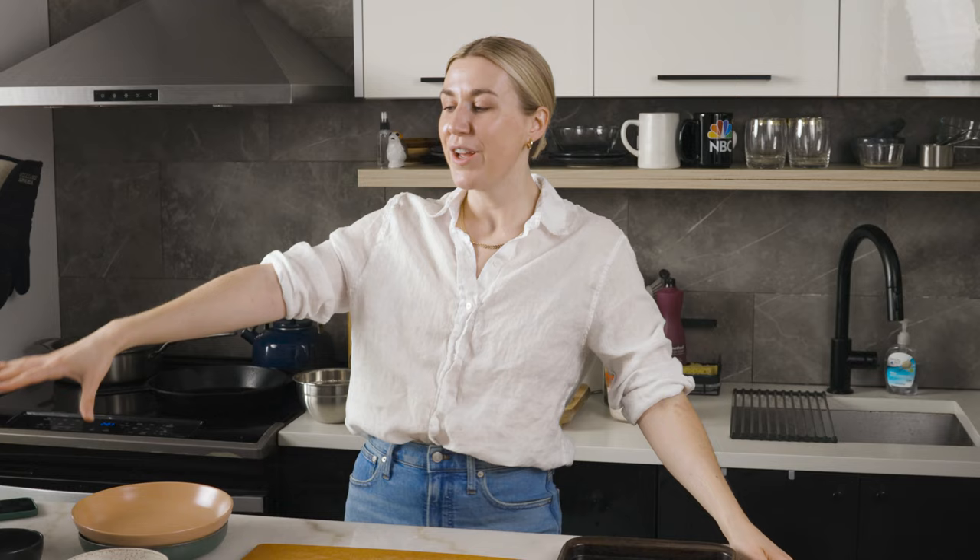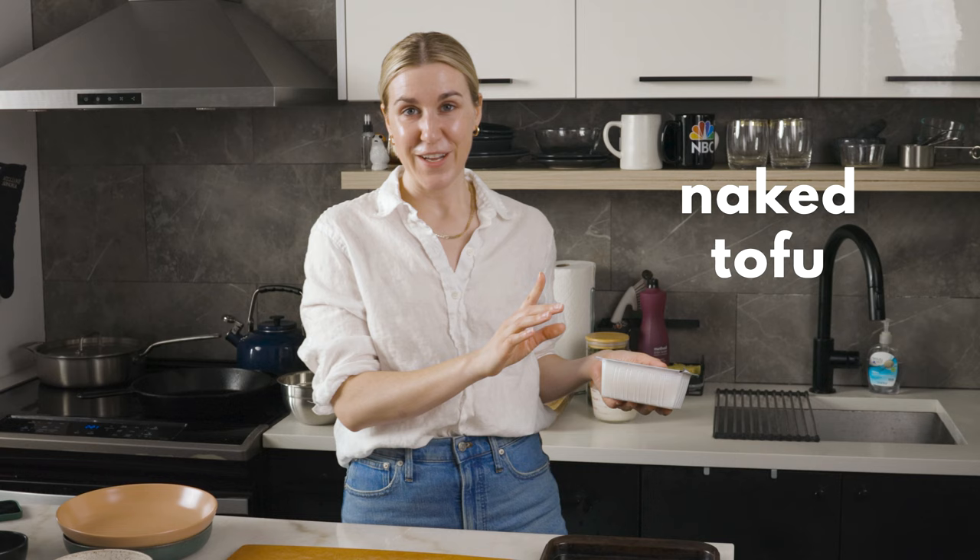Today we're focusing on extra firm tofu only. This is what gets us that really firm, meaty texture, and we're going to be doing it crispy two ways. We're doing a naked tofu and then a tofu katsu, which is more like a breaded tofu. Both are super blank canvases you can pair with anything, and they're also super easy to do. Let the ultimate guide begin.